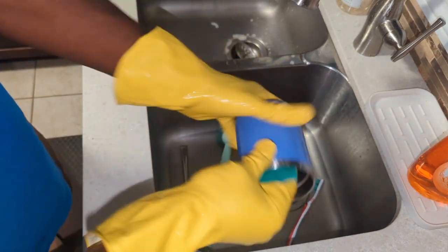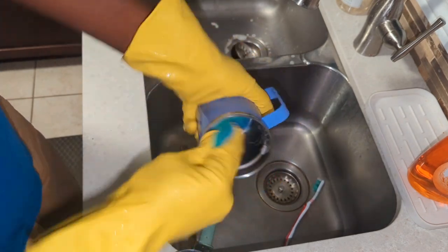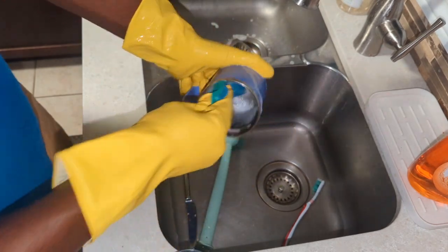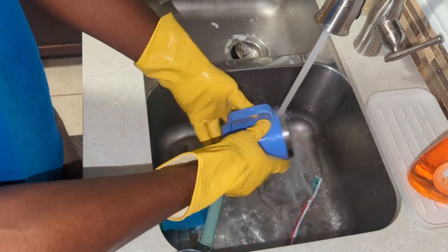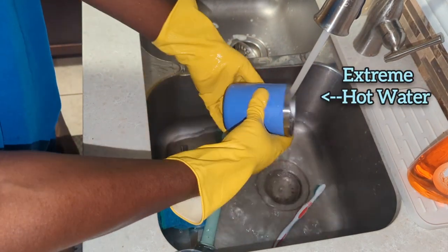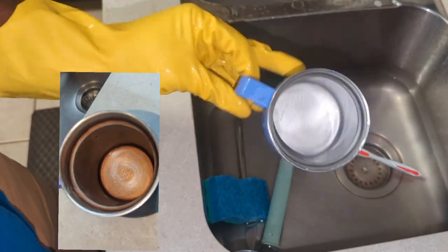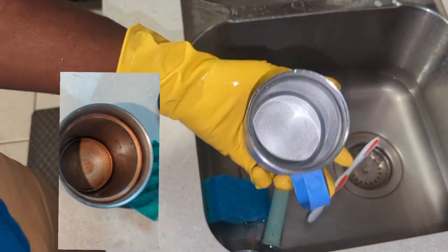This whole process from start to finish should take you 10 to 20 minutes depending on the buildup of the stain on your mug. Getting this mug so clean reminded me of the days when I was a professional dishwasher — and those were some fun days. I must admit this looked pretty darn spectacular compared to what it used to look like at the start of this video.